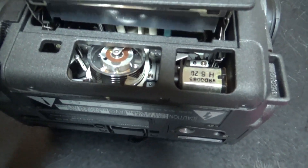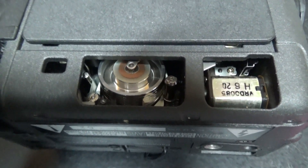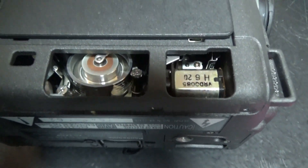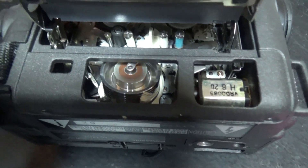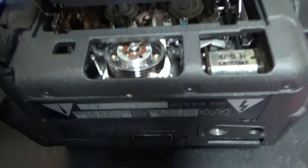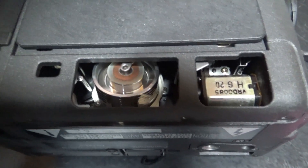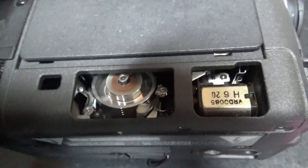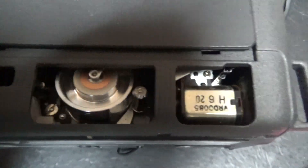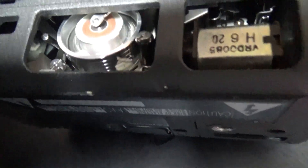This is probably so that you can easily clean the head. And then we will play the tape. Here you can see an auto head cleaner here in the center — it's very small. I will not bother removing it now. Right now it's playing the tape just fine. So yeah, this was probably so that you can access the head to clean it.